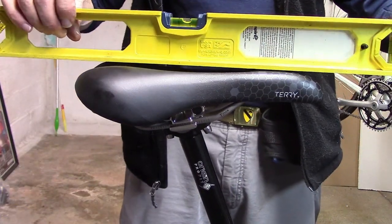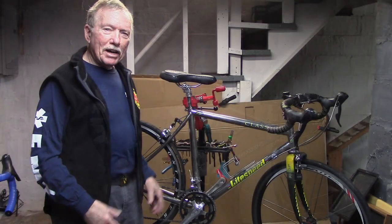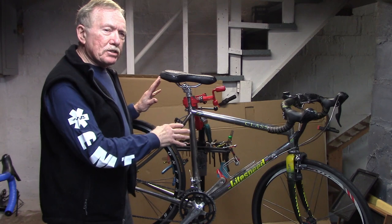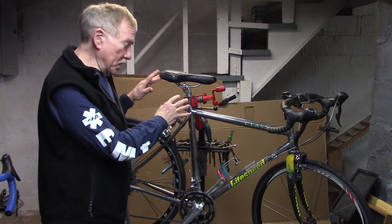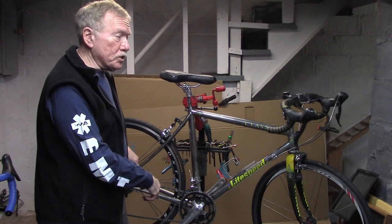Re-check your level — perfect — and we're set to ride. On this particular bike I was getting some creaking. I was pretty sure it was from the seat since it occurred whether I was pedaling or coasting, so it wasn't the pedals.